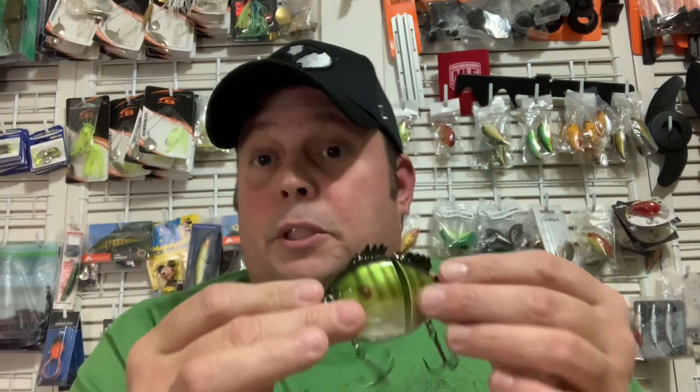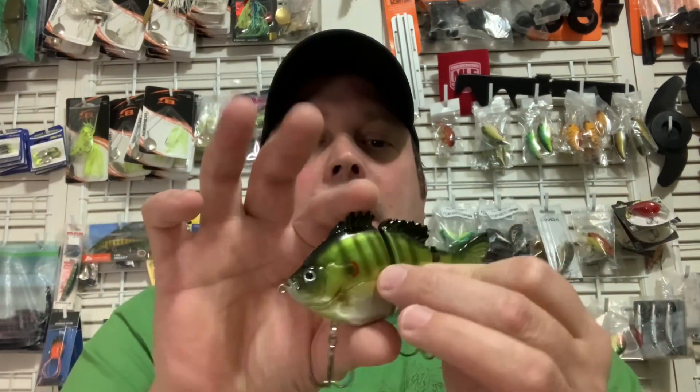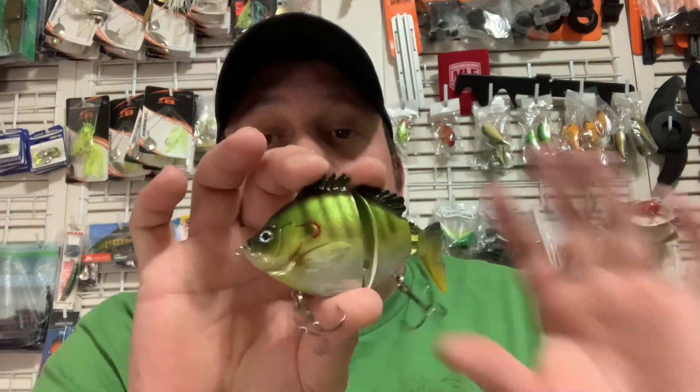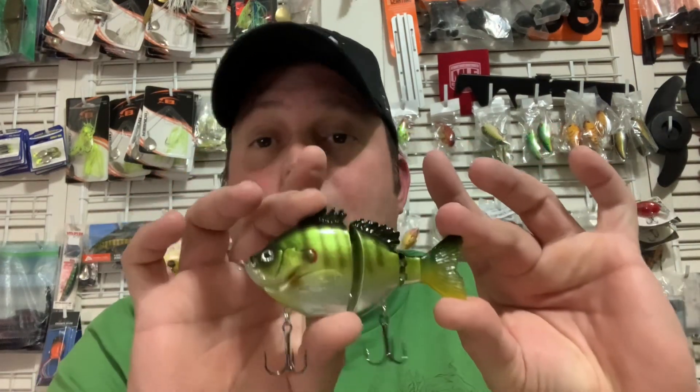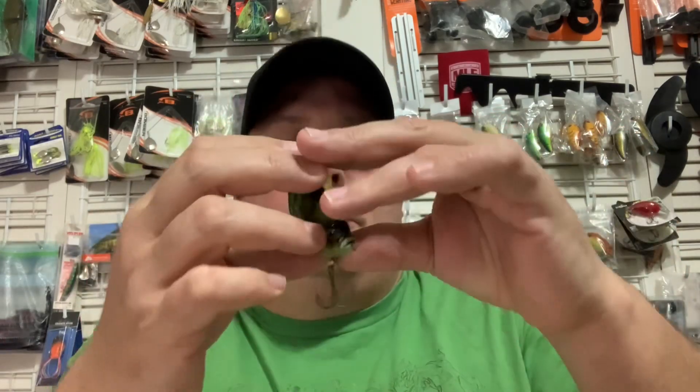You can work it slow, you can burn it, you can pause it, you can twitch it — this thing does all sorts of different actions for you. And that size is perfect. Whether you're looking for bass, a big walleye, musky, or pike, that's a perfect lure for you.